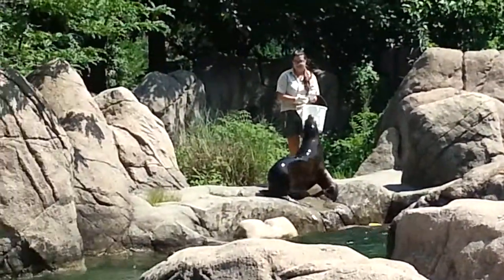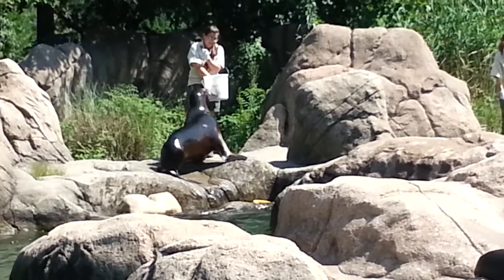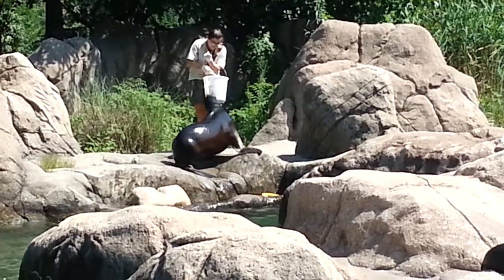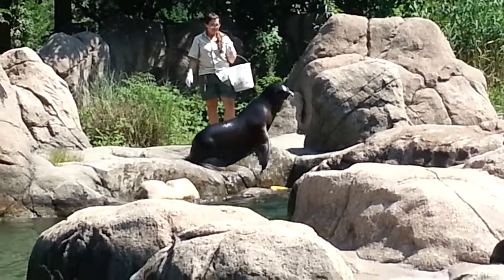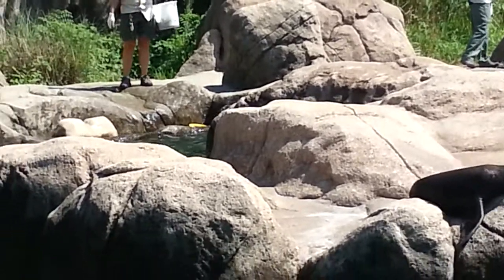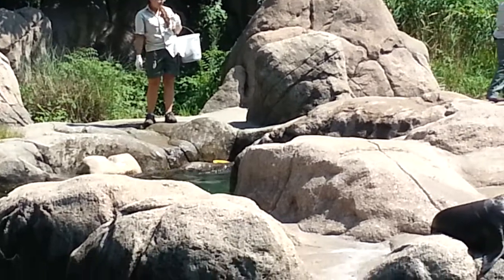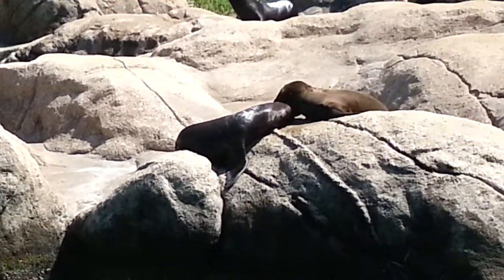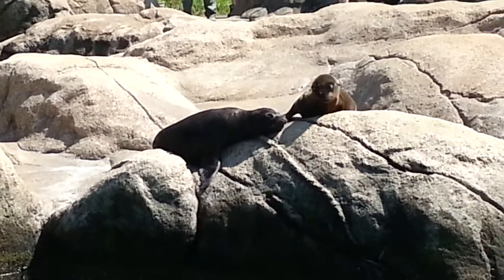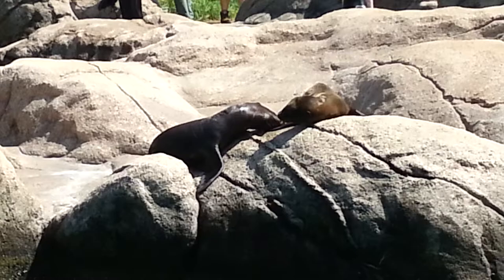Feeding time with our sea lions gives the keepers a chance to work on training, which is a very important part of how we care for our animals. Don't worry if some of the animals decide to skip a meal — sometimes they're just not hungry, and our sea lions never have to worry about when their next meal will arrive. Young sea lion pups do not eat fish; because they are mammals, sea lions nurse their young, and if any of our pups are still nursing, you may see this shortly after the females finish their meal.